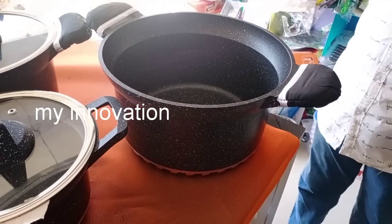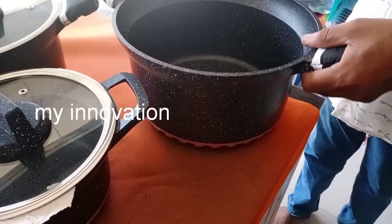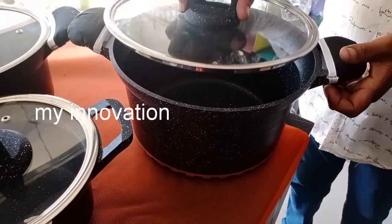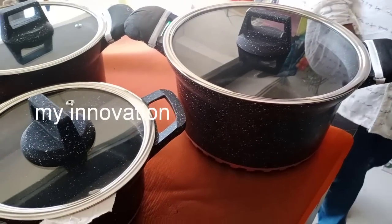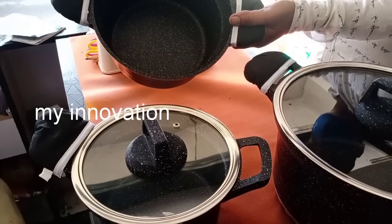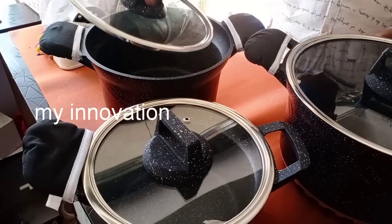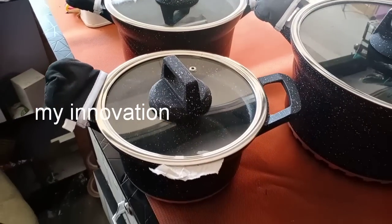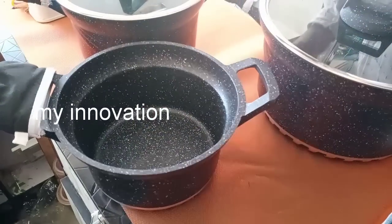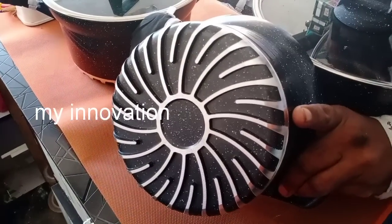Now we have a 3-piece combo pack — this is marble cookware in big, medium, and small sizes. There are 3 pieces with glass lids, in 1.5 kg and 0.5 kg sizes. This is full marble coating. Without oil, it will cook super well. You can get the 3-piece glass lid set for $3,200, available in 0.5 kg sizing.